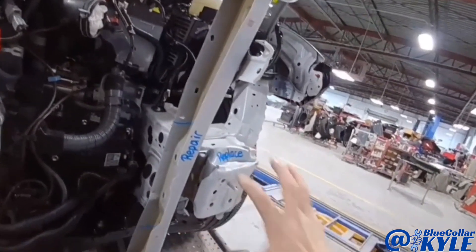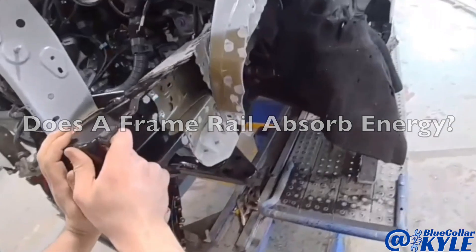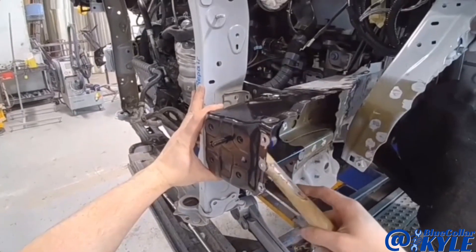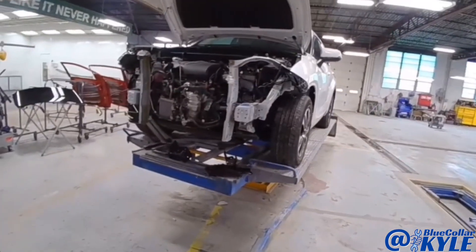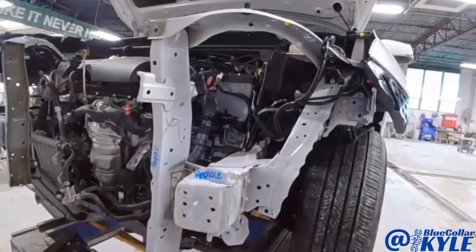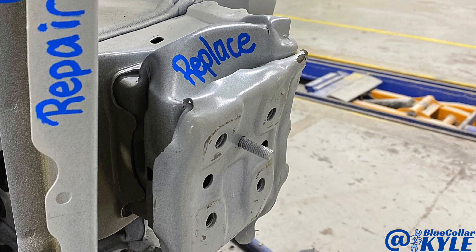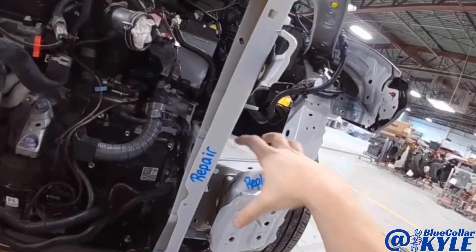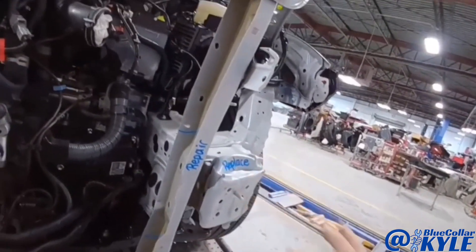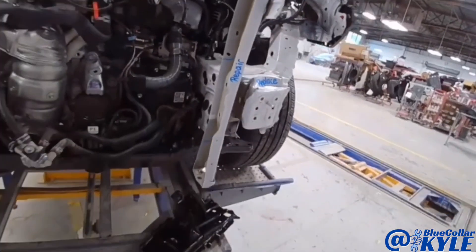I have a 2020 Toyota Highlander here. This one took a good blow right in the left front corner and completely destroyed this frame rail. These are actually made to collapse a certain way to absorb the energy from the impact, and it acted just like it's supposed to.